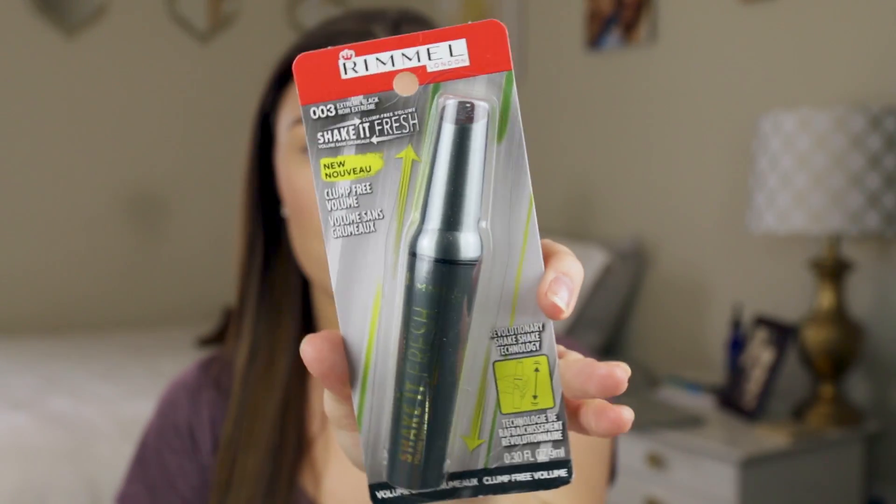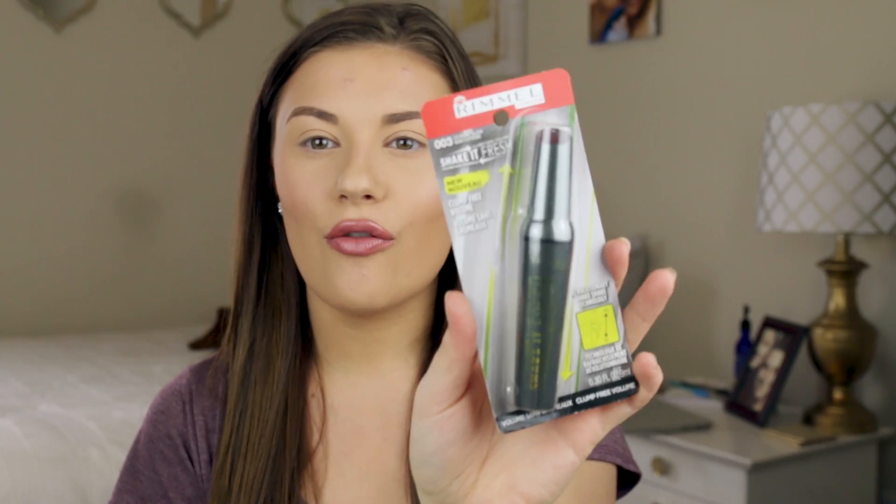Hey guys, welcome back to my channel! Today's video is going to be a first impression slash review video. I'm going to be trying out this new mascara from Rimmel. It is called the Shake It Fresh mascara — you're supposed to shake it and it's not going to clump, giving you volume without clumps. Sounds really good to be true!